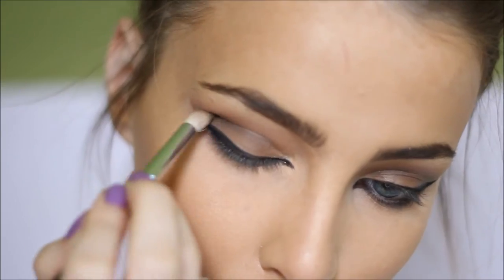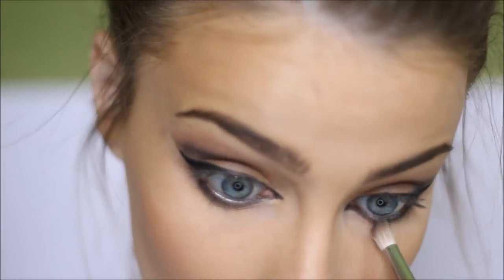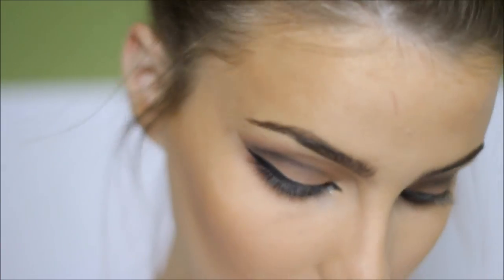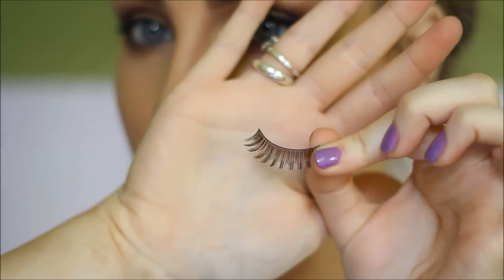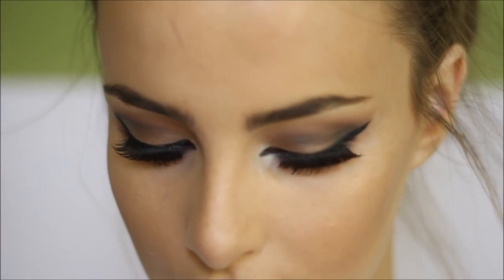Next, I'm taking that same pencil brush and darkening up the crease even more, going over the bottom lash line as well. Then I'm taking the reddish brown color again and blending out the lower lash line with that on a larger fluffy brush. Then I'm applying these eyelashes from Eyelore — I can't remember the number but I'll link them below. And that's the eye look pretty much finished.